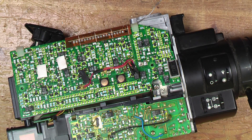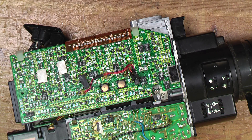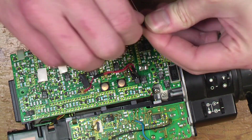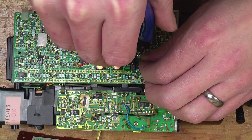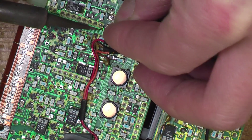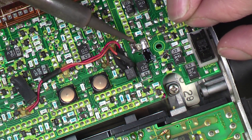That came off quite easily. One thing you've got to be careful of with tantalum capacitors is that the markings on them are the opposite way round to what they are on an aluminium electrolytic — the one with the band is the positive.